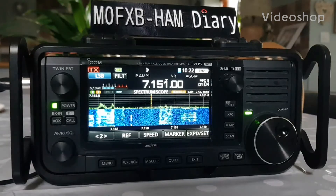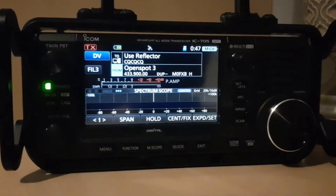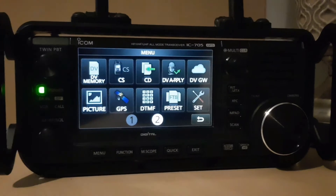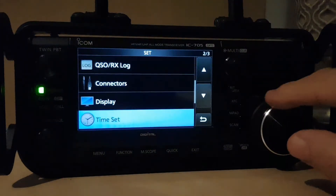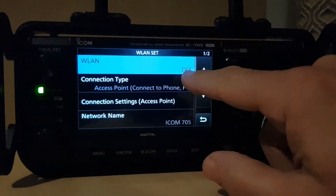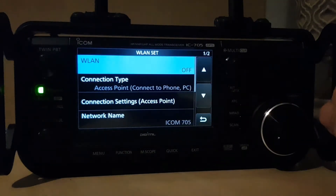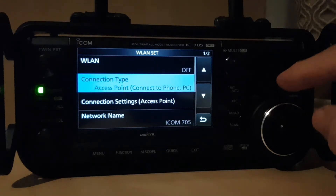Welcome to my videos on the ICOM IC-705. I'm going to show you how to turn on your wireless LAN. Go to menu, then set, then wireless LAN set. You want it off to start with – it says off there already.